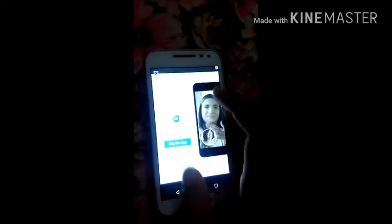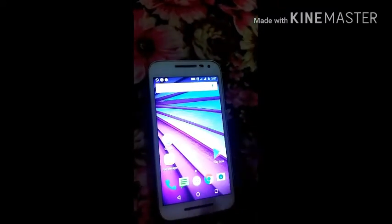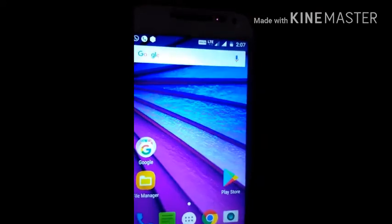You understood how to make your phone anti-theft. So thank you for watching my video. If you like my video, please hit the like button and subscribe to my channel. Thank you for watching.